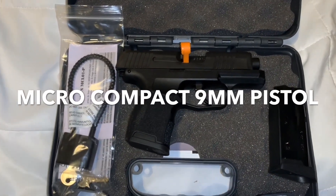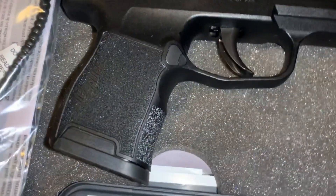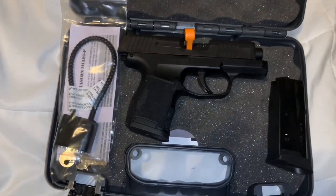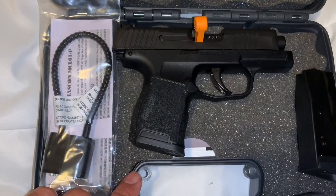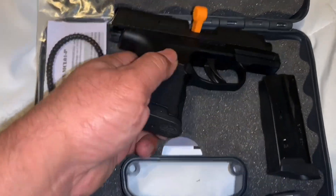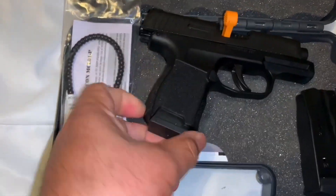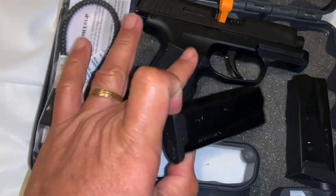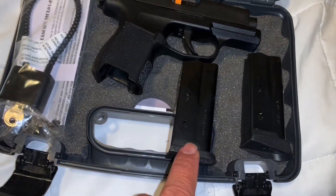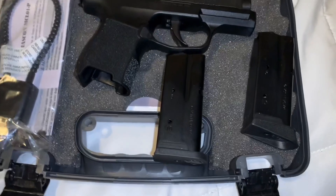Let's just savor the moment for a little bit and admire that black beauty. Look at that — stippling, compact, chamber flag, one extra 10-round magazine, and this one has the pink extension. Another 10-round magazine. I think this is the flush fit, and this is the one with the pink extension. It's just amazing.